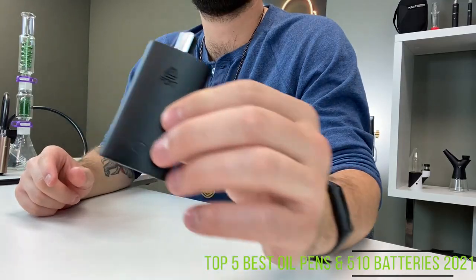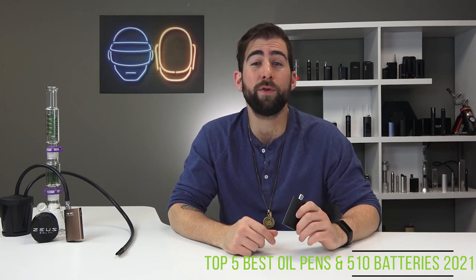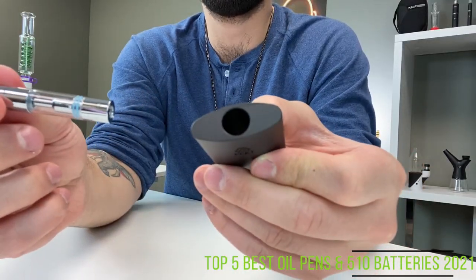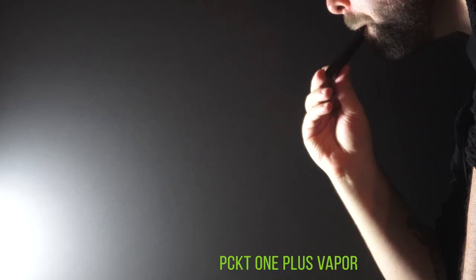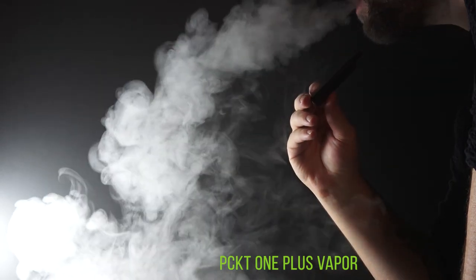Sitting in our number two spot is none other than the Pocket One Plus. Three power settings, a 660 milliamp hour battery to last you all day long. And again, the protective housing for your cartridge makes this an awesome addition to your oil collection. It is certainly on the pricier side, but if you're willing to shell out the dollars you will not be disappointed.